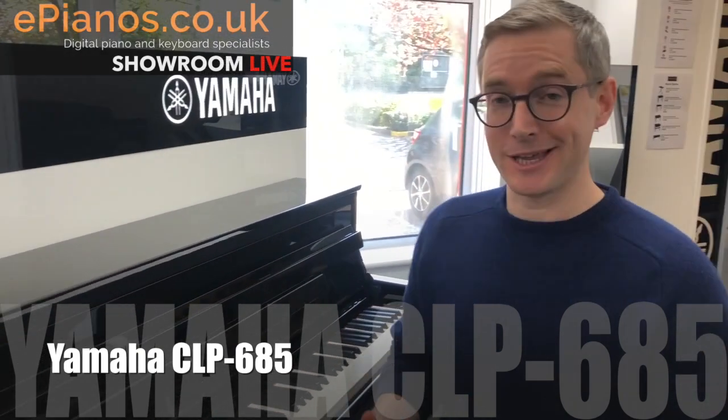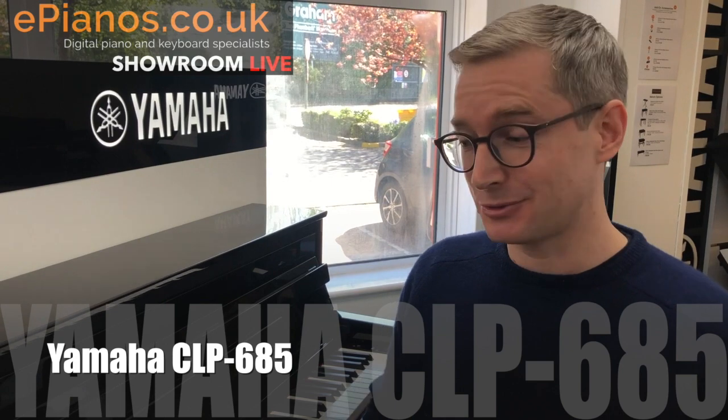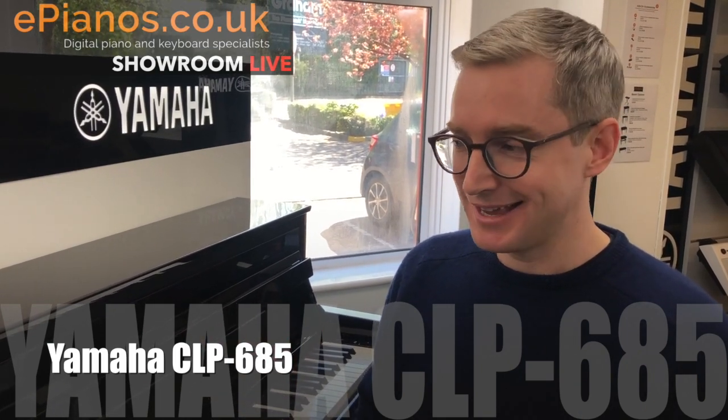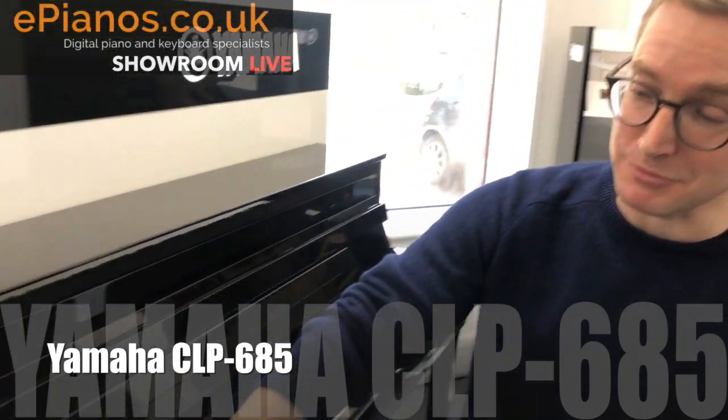From a piano playing perspective, that means you just put more feeling into it, and that's what it's all about. You can put a bit of feeling and emotion into it — it's not so one-dimensional as some of the lower-priced ones on the market. So that's the CLP 685 from Yamaha — a lovely piano.